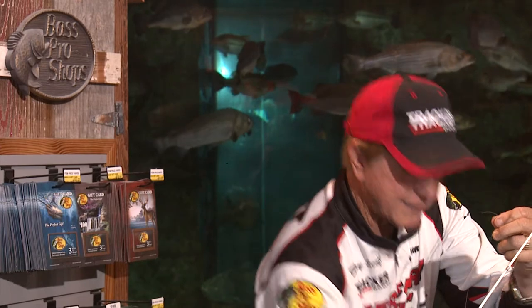Bass Pro has bobber stoppers that fit different size line. This bobber stopper fits 10, 12, or 14 pound test line, but I'm using eight pound test. So first you put on one bobber stopper and move it up about 12 inches. Then take the new hook - the one I just bent - remember the hook needs to be pointing up. We're talking about catching the fish on the top of the roof of the mouth, so thread that on the line with the hook pointing upward.